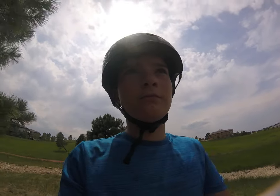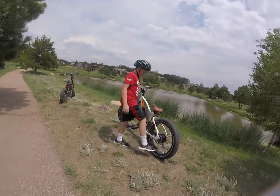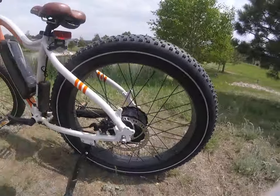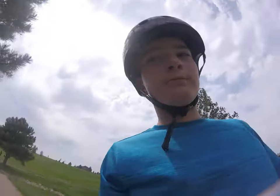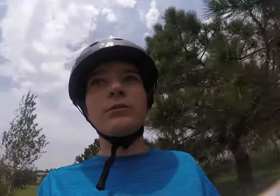By the way guys, these have great kickstands. That's one thing I hate about most bikes — these kickstands are beefy. Show them, Logan. They're easy to put up and down. I also like that about their bikes. The kickstands are spring-loaded instead of just normal ones.